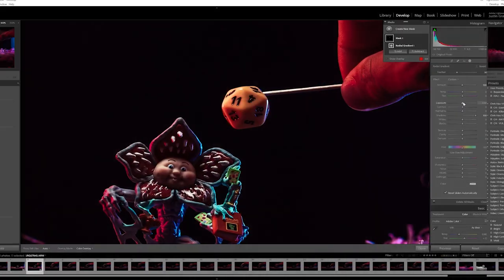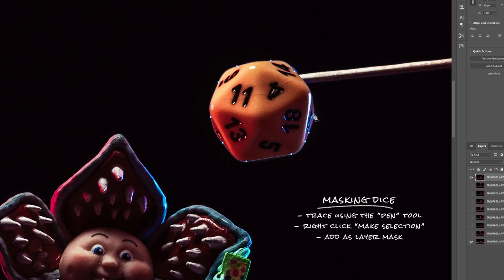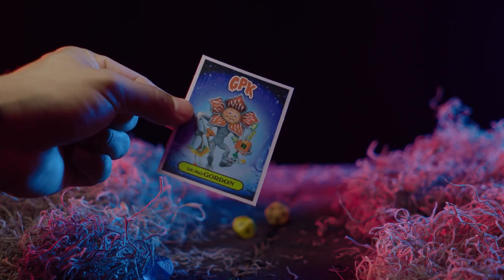The last few things I did was take the individual dice photos and cut those out using the pen tool. And as an extra element, I decided to take a picture of this book and a Garbage Pail Kid card. I think that tied things together pretty nicely.